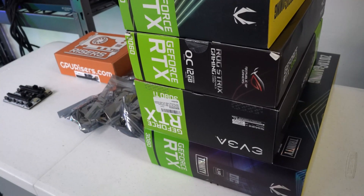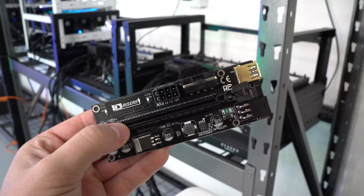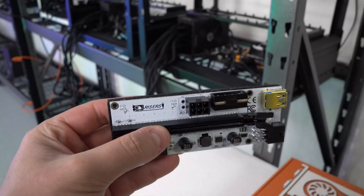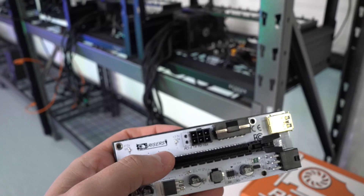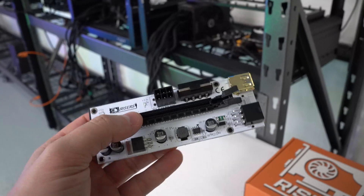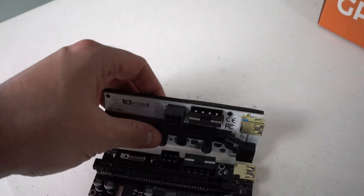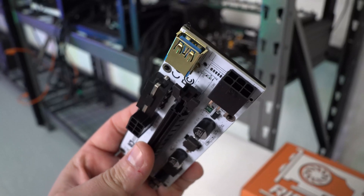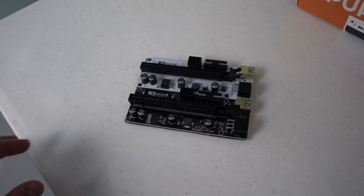We actually have a refresh of our four-capacitor risers — available in both black and the original white. We did swap our logo on these; we removed the website that used to be on there and included the logo from our eight-capacitor risers. These new refreshed four-capacitor risers come with a 1x LED, which is featured on our eight-capacitor risers but now available on the four-capacitor version as well. They don't have the motherboard LED, but we are very happy with how they came out.